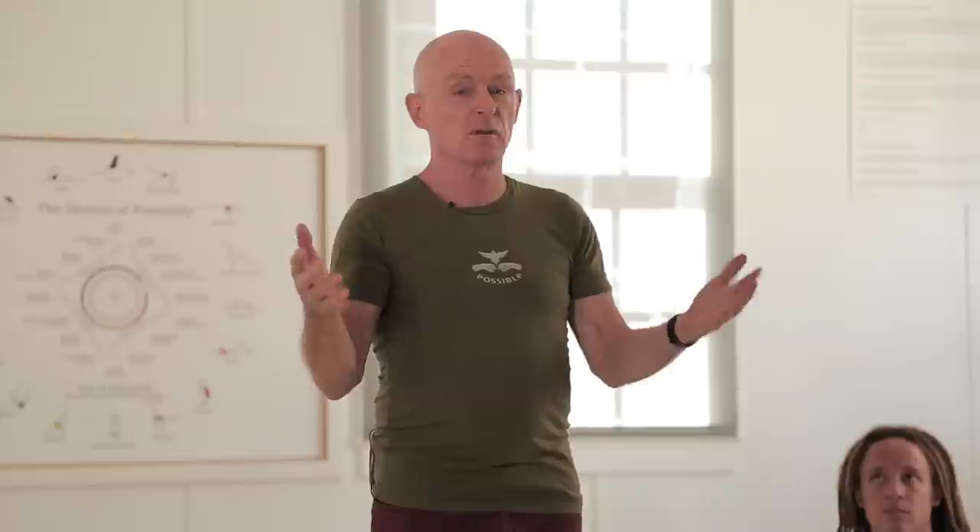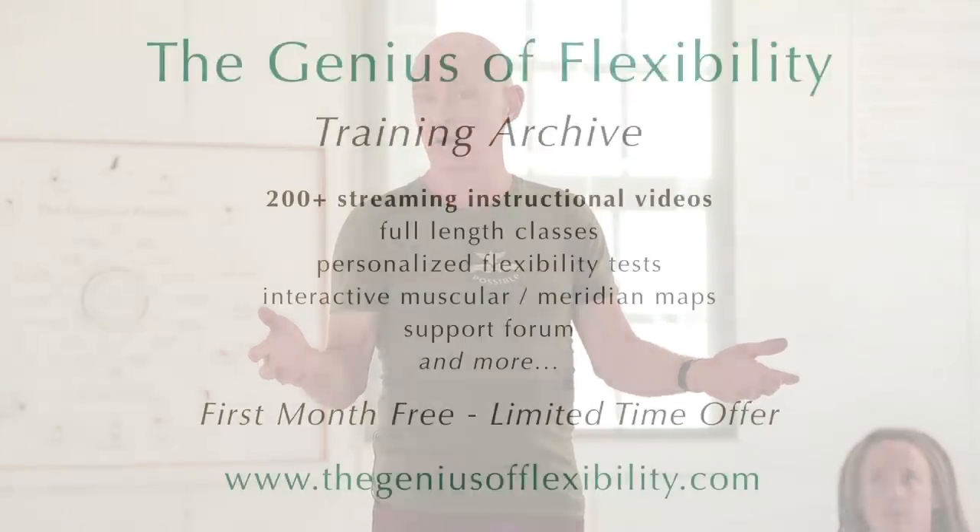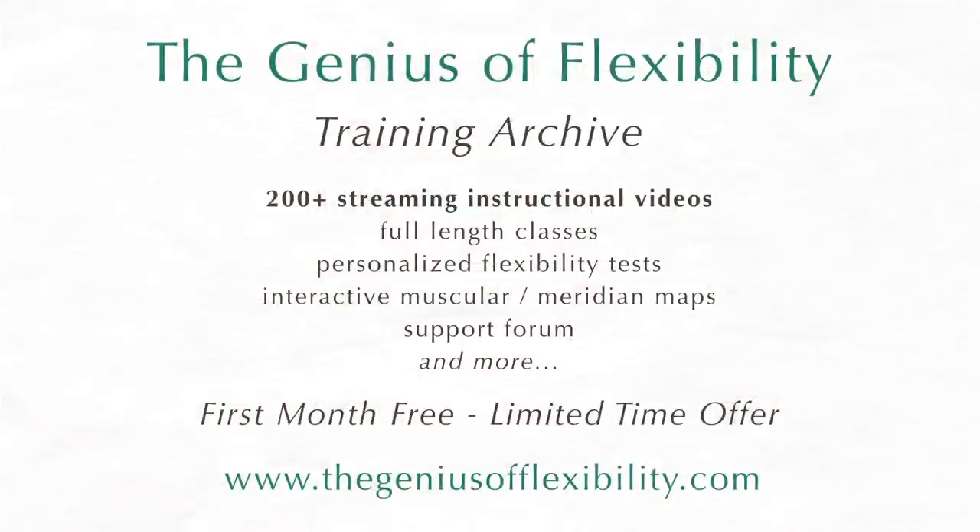Hi everybody. Welcome to a Resistance Flexibility class. We're going to do 16 kinds of stretches today — eight for your lower body, eight for your upper body. If you'd like to see more videos, you can subscribe to our webpage, thegeniusofflexibility.com, and get over 200 videos with all different levels of doing all these kinds of stretches.